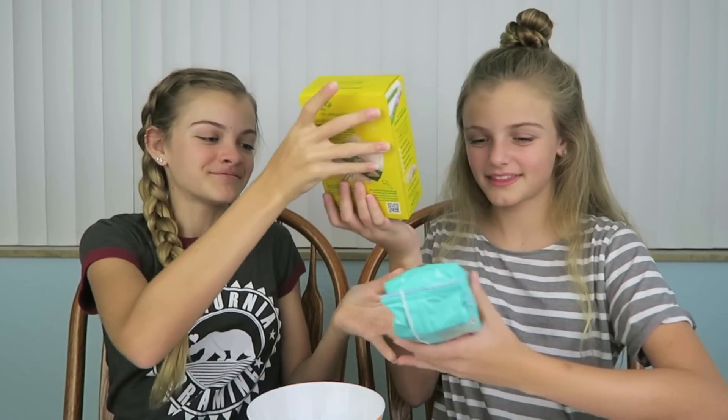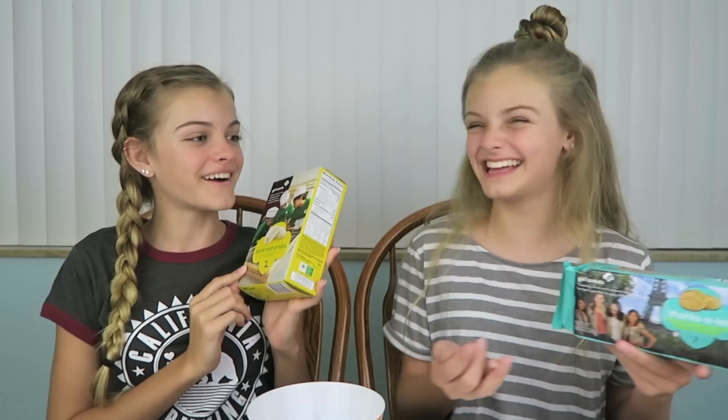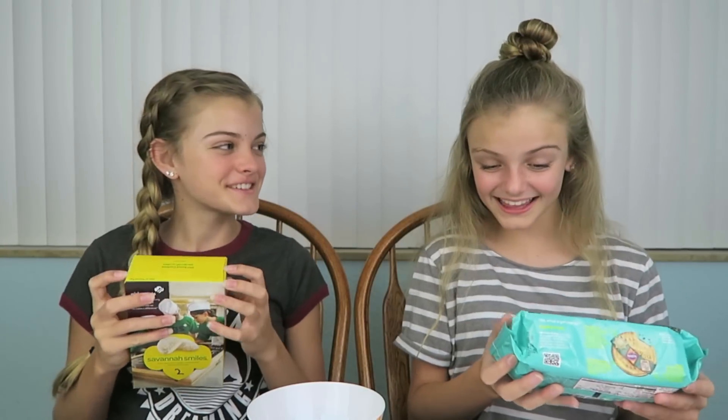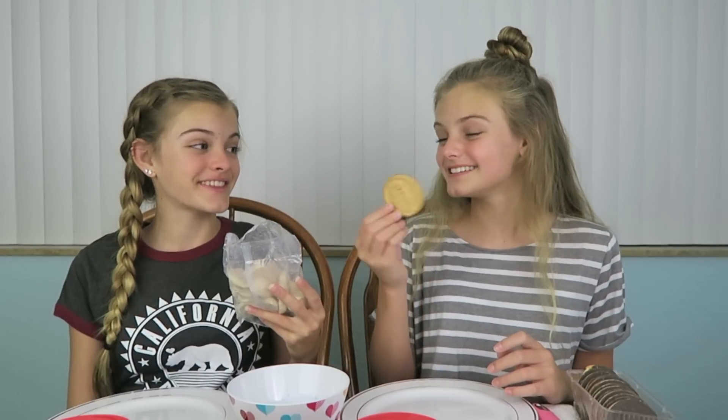We're going to start by choosing our first Girl Scout cookies. I got two and she got seven. I got Savannah Smiles — these actually look really good. They say 'thank you' on them. These are so little so it's going to be a little hard to make a base. The other cookies look really big for a base, which is good. I want to eat them!